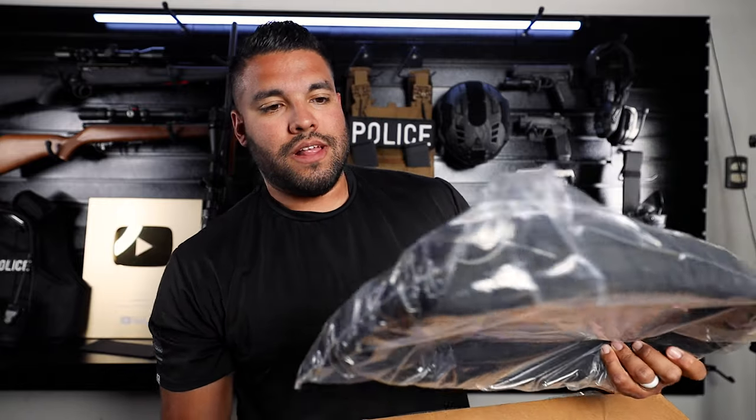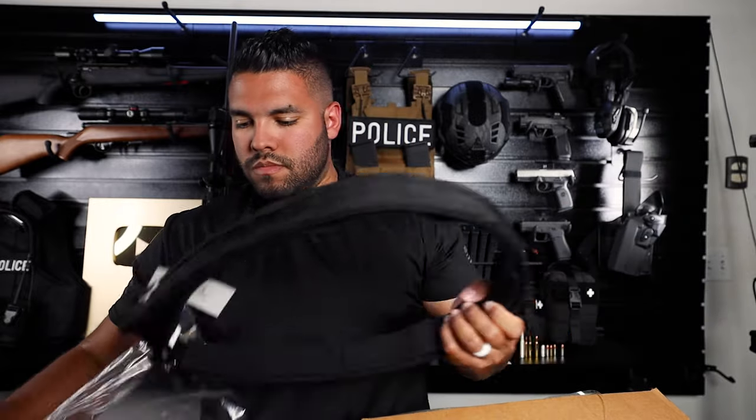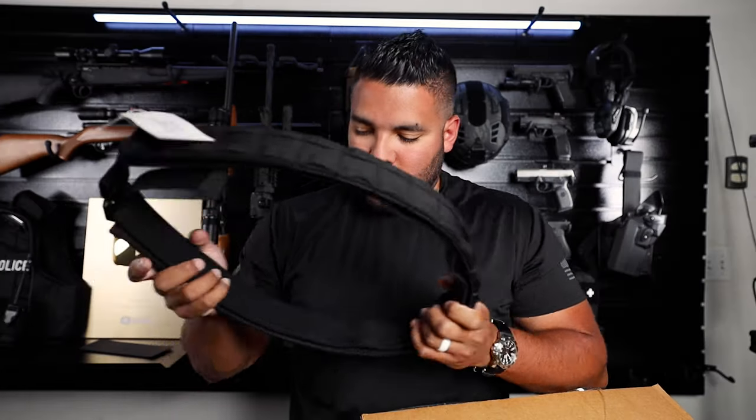Up first we have the battle belt with the inner belt with a Cobra buckle, and that is this guy here. That seems like a really sturdy belt. Does it fit? Oh yeah, it fits. That's some pretty solid material right there. That is the battle belt.